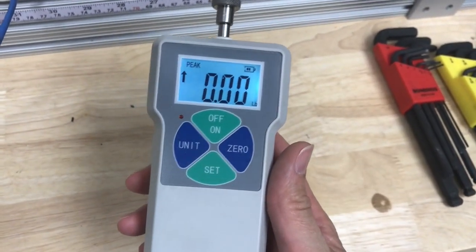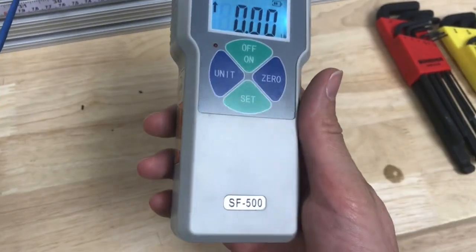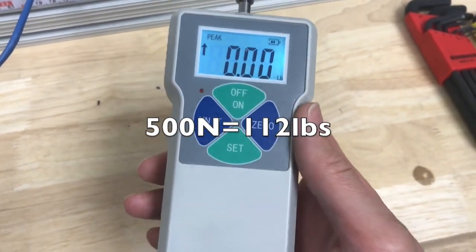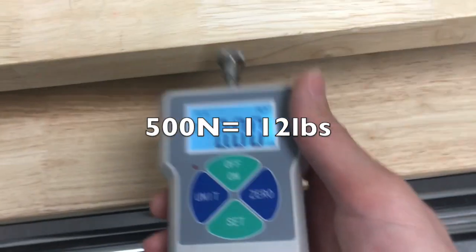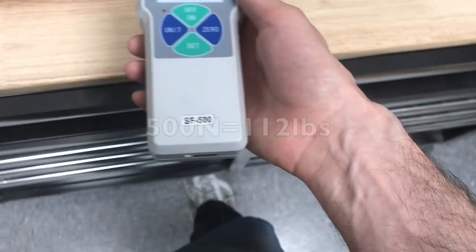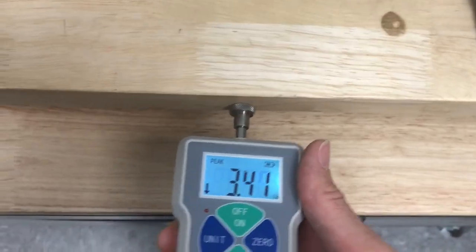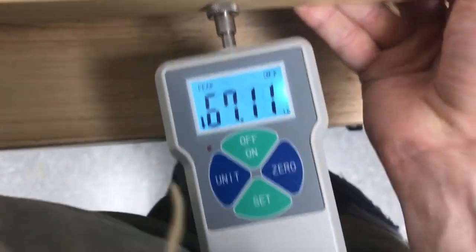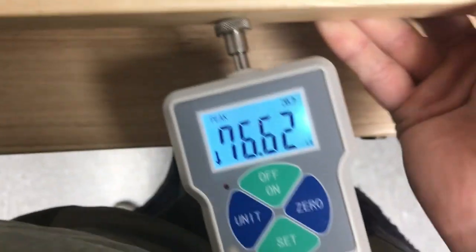I have a force gauge here. This goes up to 500 Newtons, which is about 130 pounds. And right now it's at the peak. I'm going to lean my body into it on the edge of this table. I'm pushing real hard, as hard as I can get. So I can get about 75 pounds of force on it.